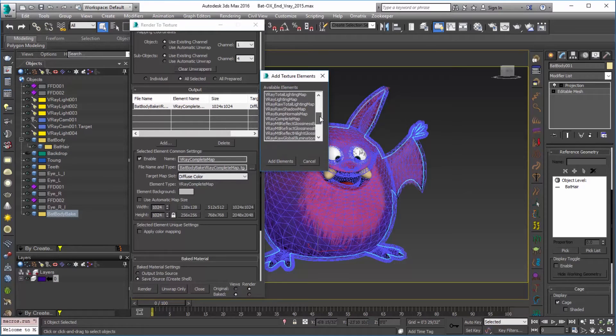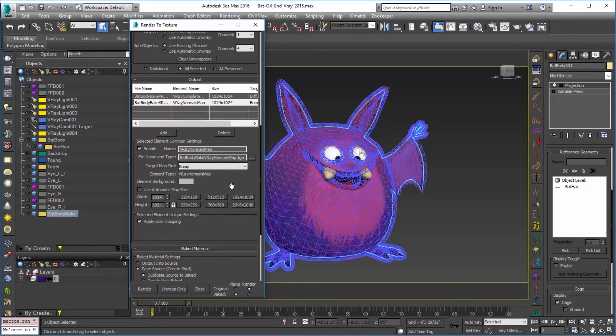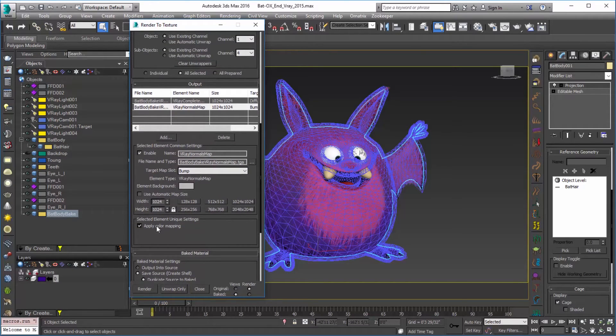Next we're going to choose our V-Ray Normals Map. Add that in and set that the same way — you can see that goes into bump, which will work out well. There's one thing you're going to want to do: make sure that you check 'Apply Color Mapping' for both of these if you have a color mapping setup like we do here. If you don't have that option checked, you may have a render for your element that is a little too bright or a little too dark, so it's important to take that into consideration.